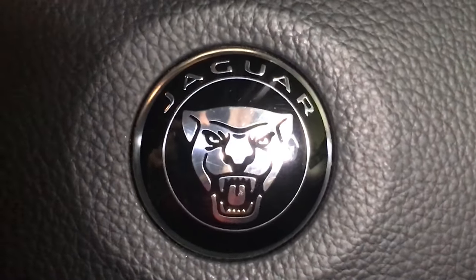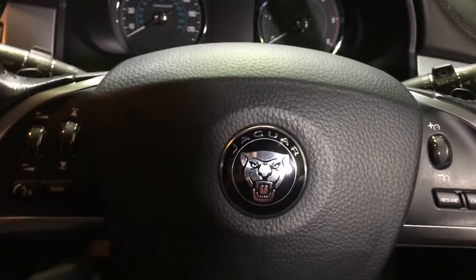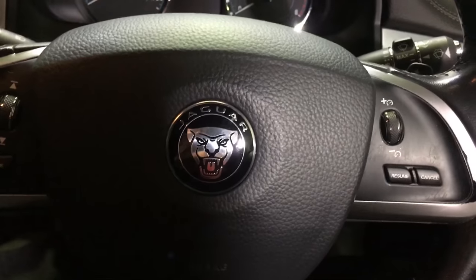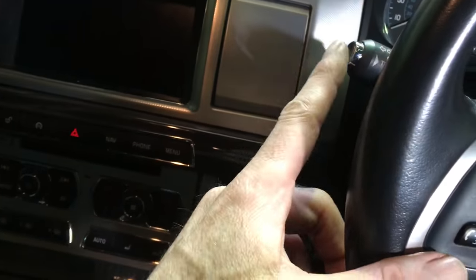This is how to check your oil level on your Jaguar XF — this is a 2015 model. Without starting the engine, getting the engine warm, or waiting 20 minutes or whatever, we're going to use the cancel button, the trip button, and the ignition switch.